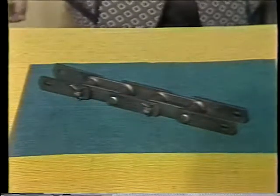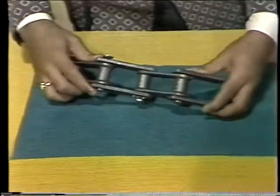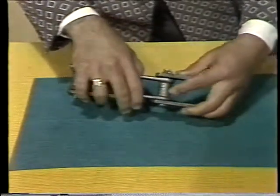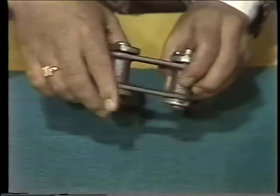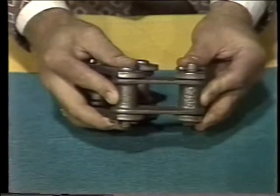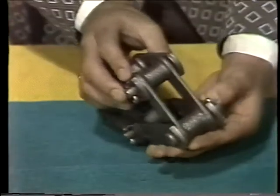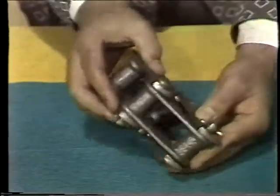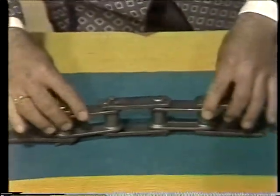Next, we come to combination chain. This is a particularly heavy duty chain — it's cast, similar to roller chain construction, except the barrel has no roller. The barrel links are cast integrally with the side bars. We have a pin link very similar to the pin link in roller chain. This is used in relatively rough abrasive conditions, such as handling sand, ashes, coal, and wood refuse.